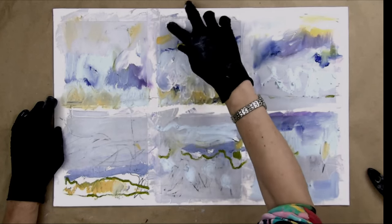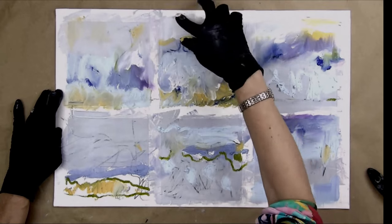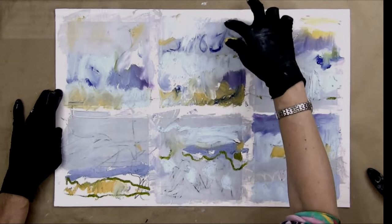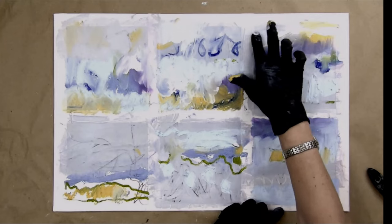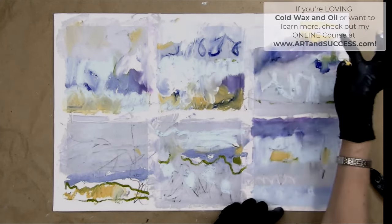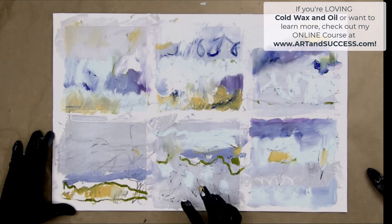It's quite thick in some places, so I'll need to give this quite a bit of time to set up. While this is setting up, I'll be starting many other ones — you can be generating a lot of these and creating lots of gifts for people. Think about what you love in terms of shape and color. Keep your palette simple, keep your sizes small, and have lots of work going at the same time.